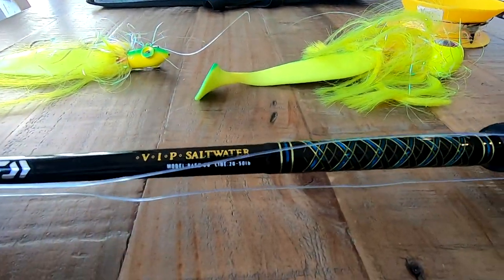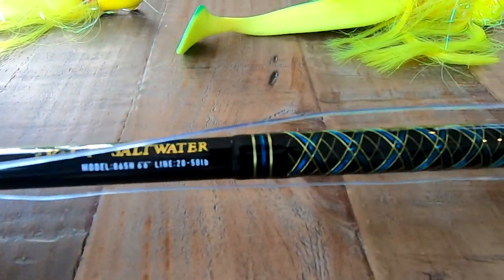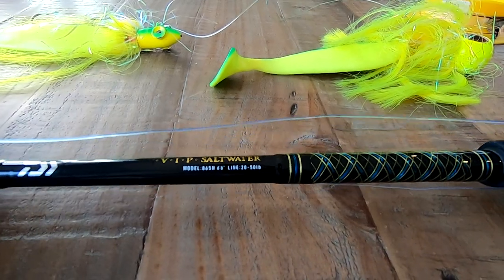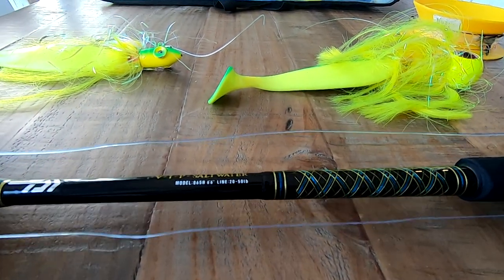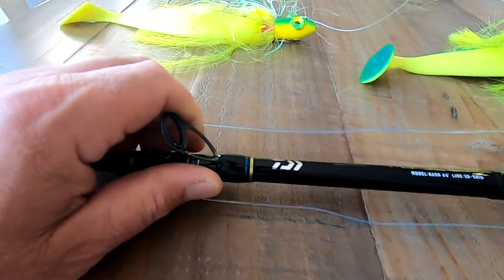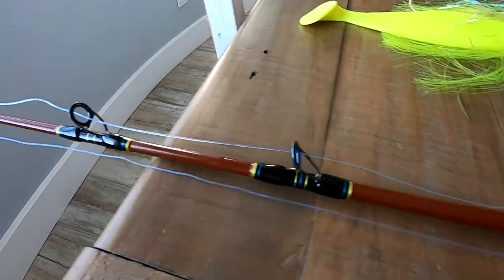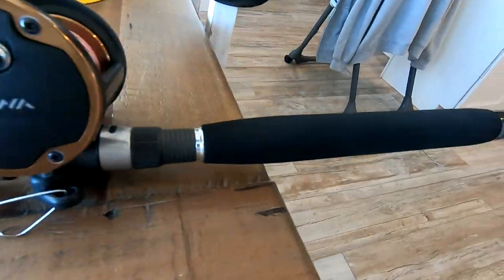On to the rod — this rod is a six foot six and it's the VIP Saltwater by Daiwa. This is the model 865H, six foot six, and it's got a line rating of 20 to 50 pound, which is perfect. I like a six foot six rod — you can go to six seven as my max, but I really wouldn't want to go over seven foot for a mojo stick. This rod is really good for it, and it's got all high-end components — your hypalon foregrip, your rear grip, and your butt cap.